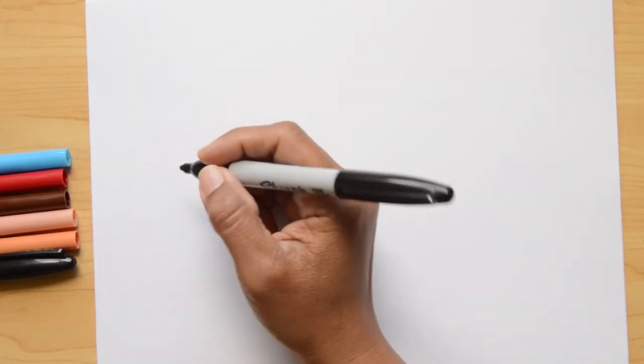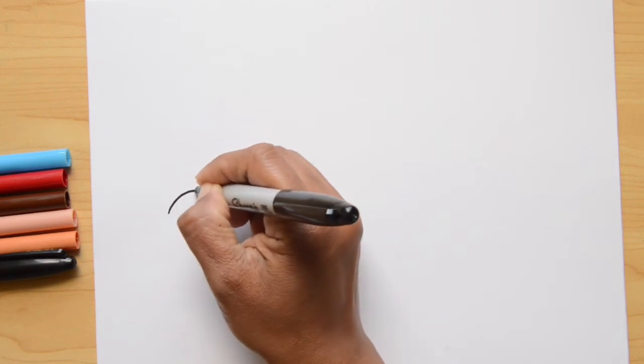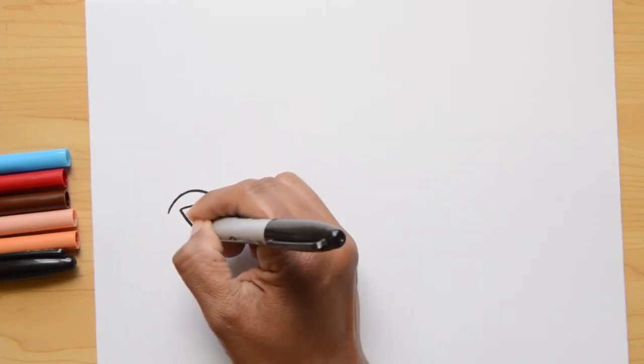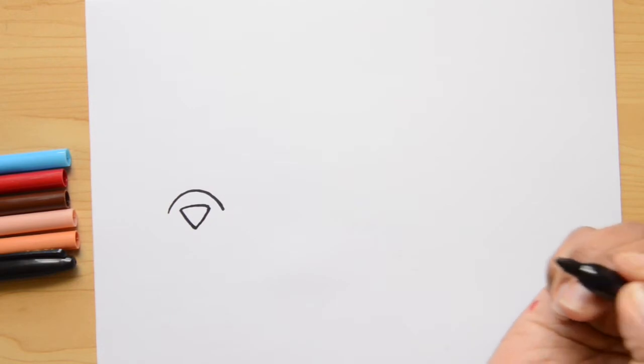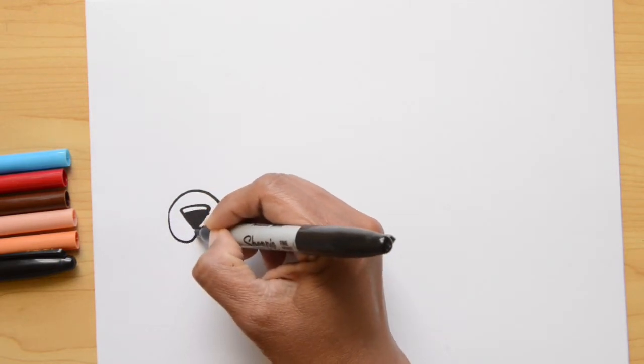We're going to start with a curve shape that we're going to put on the left side of the paper. This line is going to be not very big. Now we're going to continue making the nose — for the nose I'm going to make a triangle, and now I'm going to fill the triangle with black, leaving a space on the top.